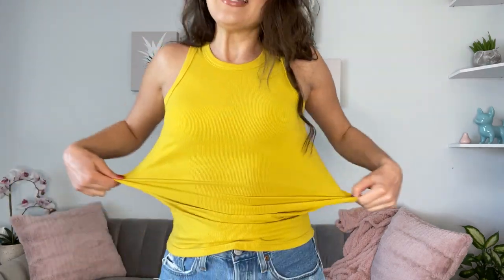I am wearing a size small and kind of like this muscle tank T. It's like a mustardy yellow. It is ribbed fabric, it is so soft. It is a rayon polyester spandex blend, so there is some nice stretch to it.